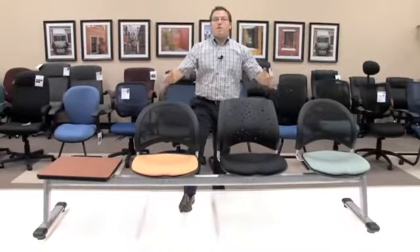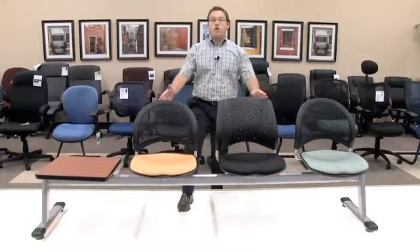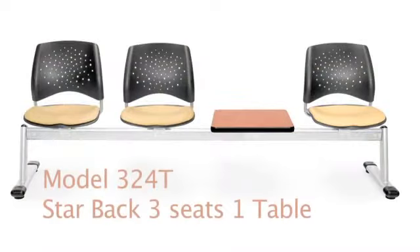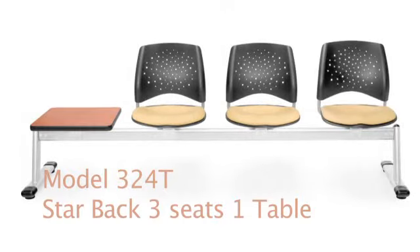What you will notice is a variety of backs, but this is our three seat, one table beam seating. If you were to purchase this in an all star series, it includes three seats and backs with the star back and one table top. The nice part about the table top beam seating is that the table top can go in place of any of the seats. It is your choice where you would like to add the table top — that is nothing you have to decide now, only when you receive the product. And if after you've put it in a place you don't like it, go ahead and change it. No problems at all.